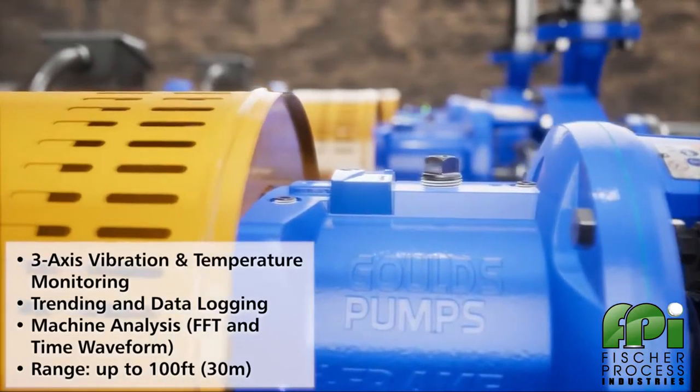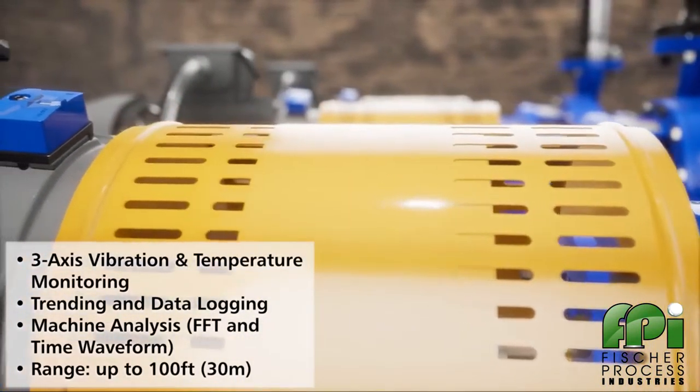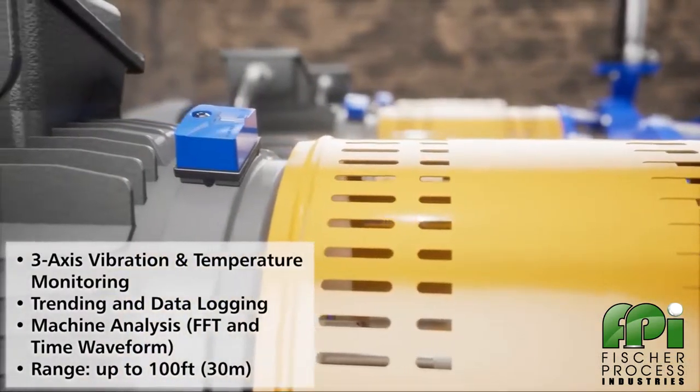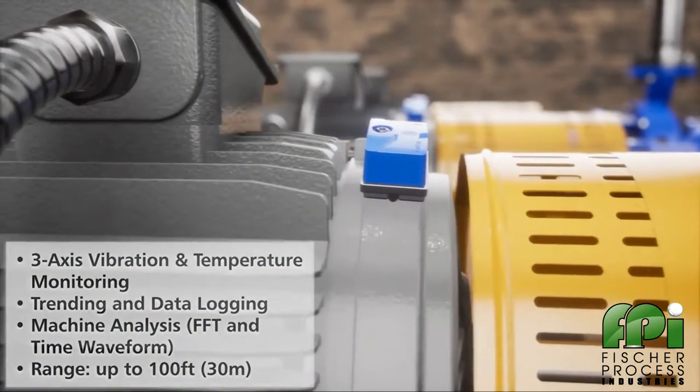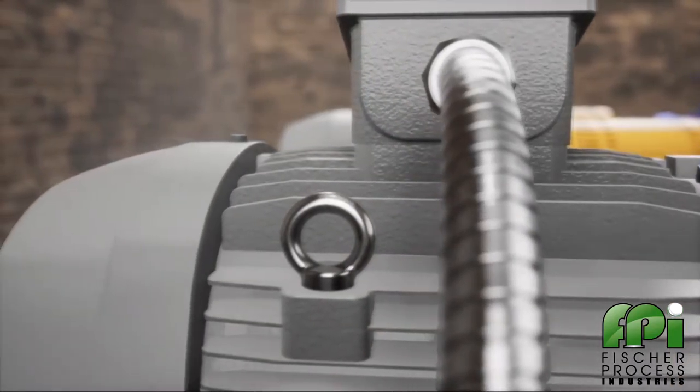customers will be able to quickly and safely inspect multiple pieces of equipment and be alerted of potential problems before they become critical failures. It tracks vibration, temperature, and runtime hours, and wirelessly syncs the data with a smartphone.